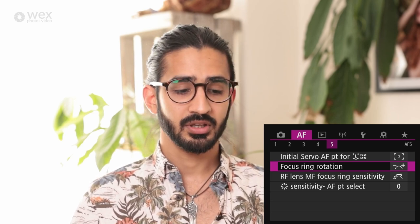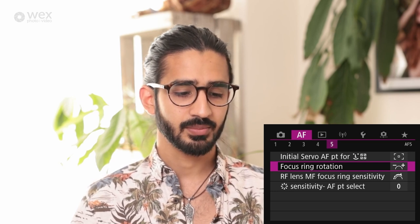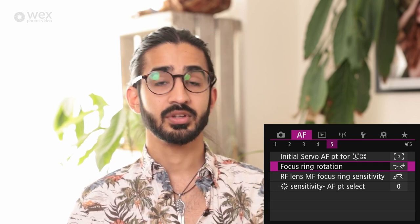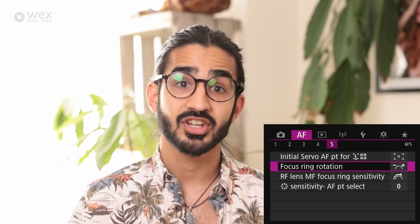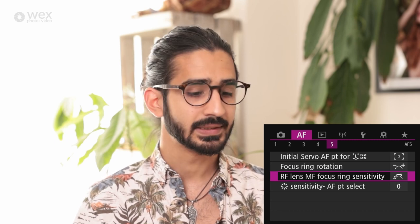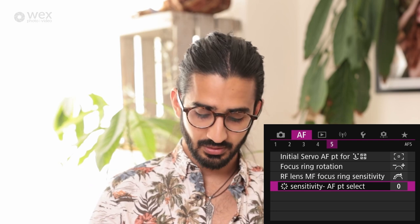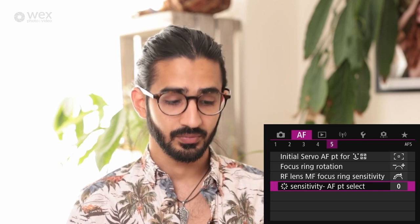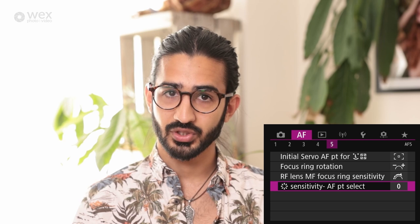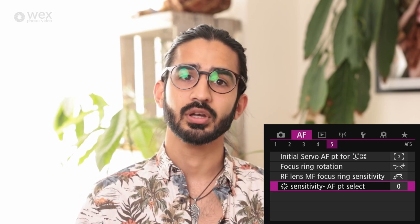Focus ring rotation: if you want to reverse the focus ring direction you can do that. RF lens manual focus ring sensitivity: with RF lenses you can change the focus throw — very quick or much smoother. You can also increase or decrease the sensitivity of the thumb joystick and how quickly it moves the focusing point across the frame.